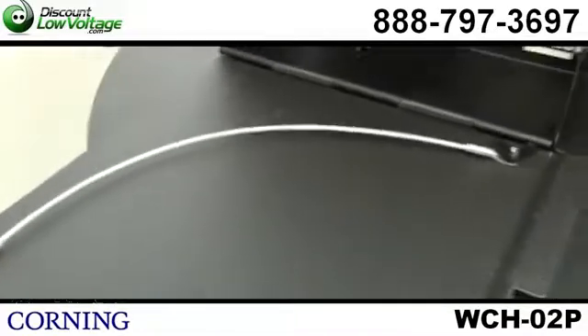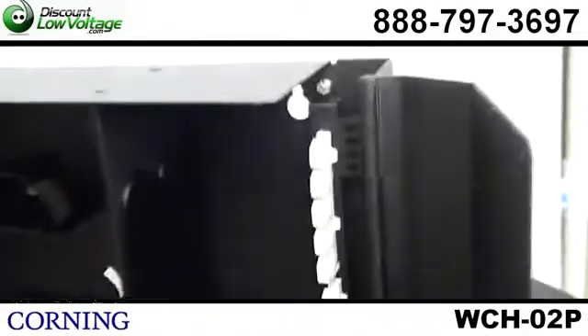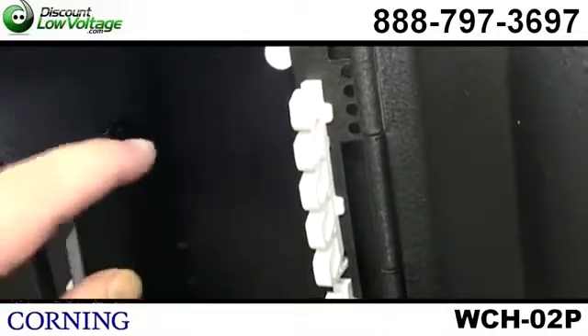And the jumper routing guides enable easy fiber management. So this is actually a pretty sweet deal — it's a nice quality kit and wall box from Corning.